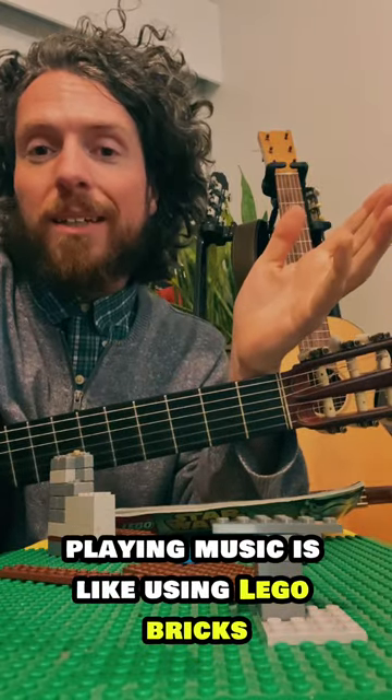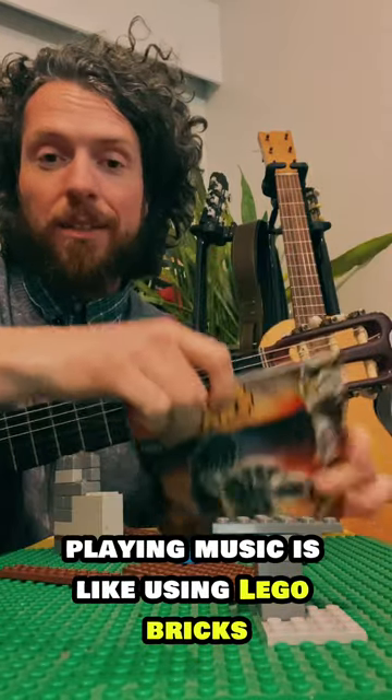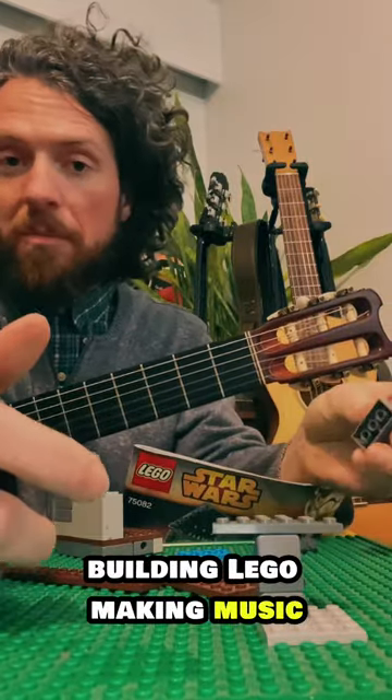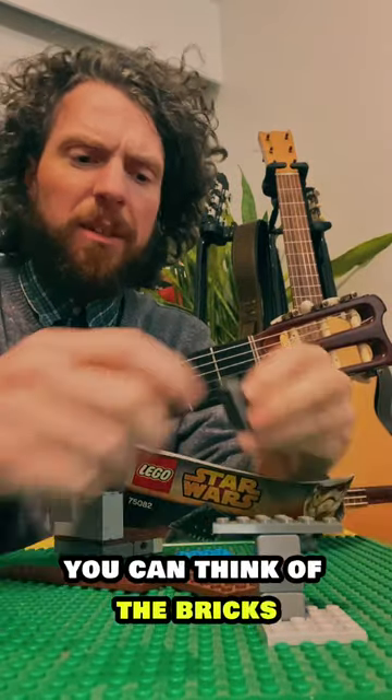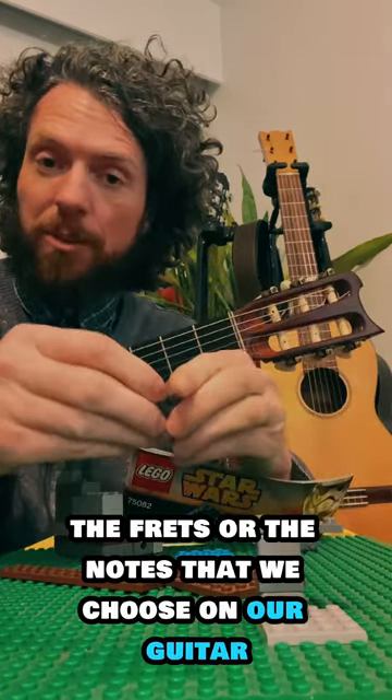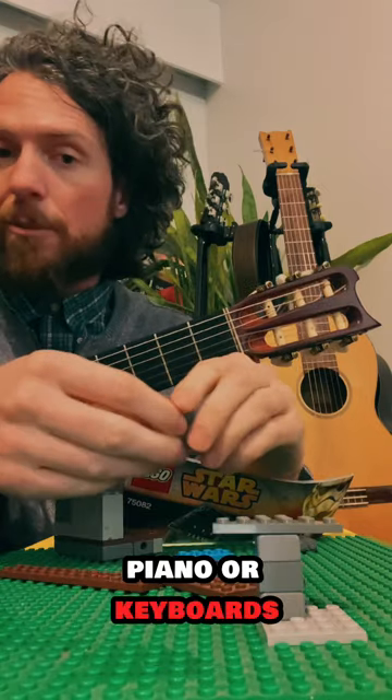In a lot of ways, playing music is like using Lego bricks. Building Lego, making music — you can think of the bricks as being very similar to the frets or the notes that we choose on our guitar, piano, or keyboards.